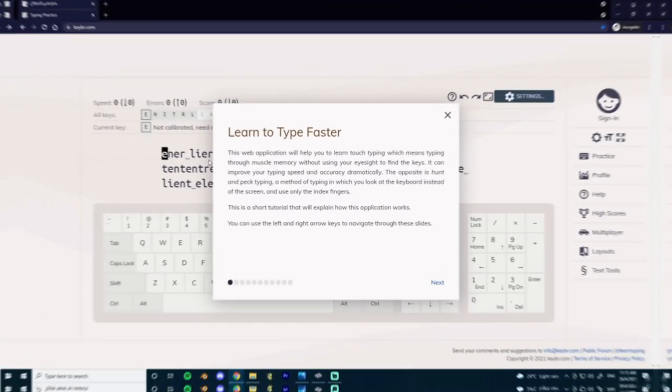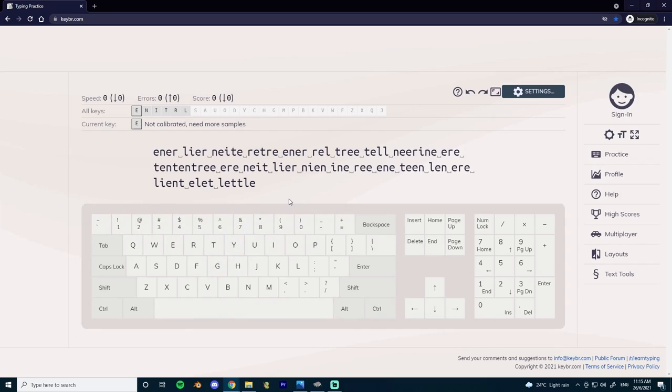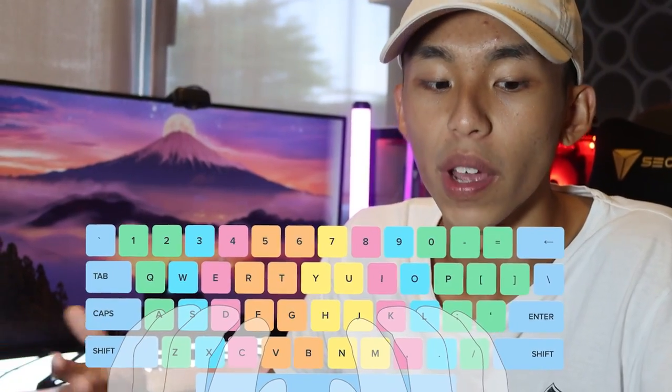So let's get started. I'll be using this website called keybr.com. This website allows you to practice different letters at your own pace, and only when you're comfortable and able to achieve a decent WPM, they'll move on to the next letter. To start off, we'll be keeping our index fingers on home row and just practice.